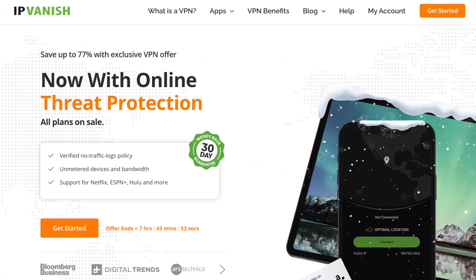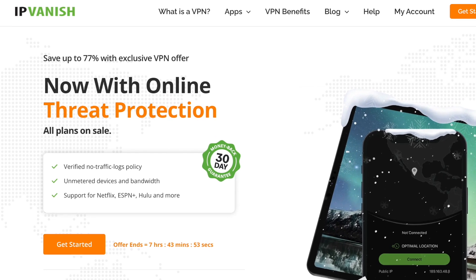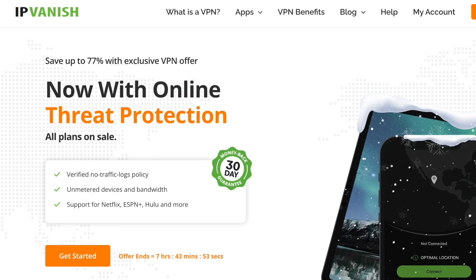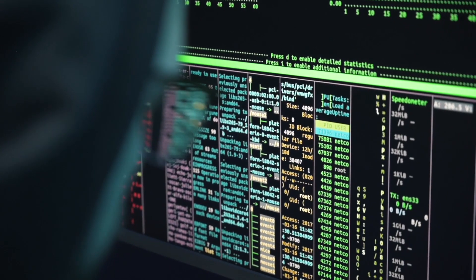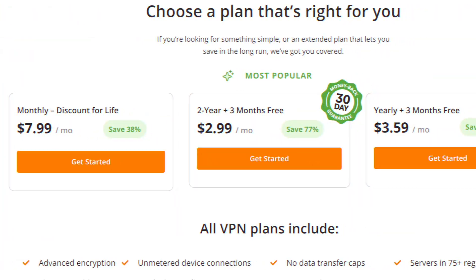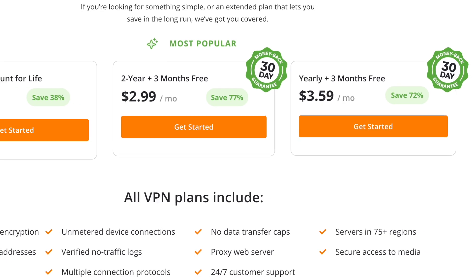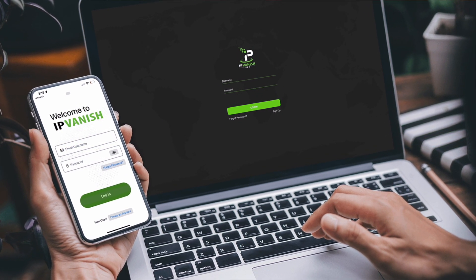If you're looking for a VPN with great, affordable online security, consider IPVanish. With IPVanish, you'll get end-to-end data protection across all your devices with no device limits. You'll also enjoy fast connections and their zero logs policy guarantees that your online activity stays anonymous. Use the link in the description to secure your online presence for as low as $2.99 a month with their two-year plan. IPVanish — your simple, affordable solution for internet privacy.